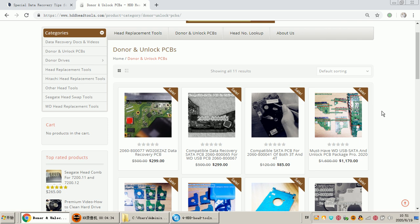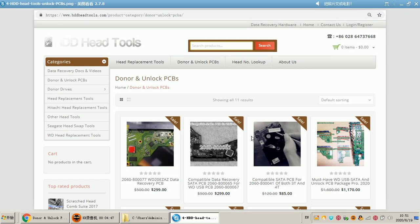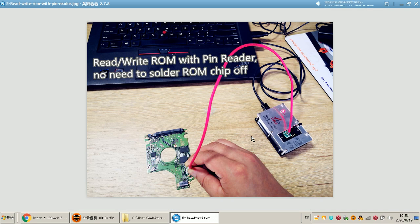So the first step is to buy the unlock PCBs to unlock the hard drives and access the firmware area and ROM. After users get the unlock PCBs, they need to use the ROM chip pin reader, or solder the original ROM chip to the unlock PCB. For these unlock PCBs, using the pin reader is recommended because any kind of soldering may damage or decrease the quality of the ROM chip, causing unstable data transfer to the ROM contents.